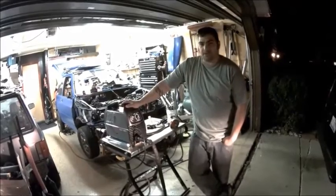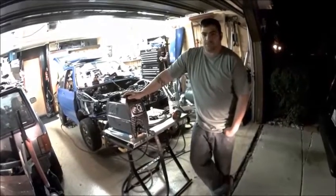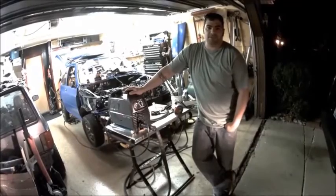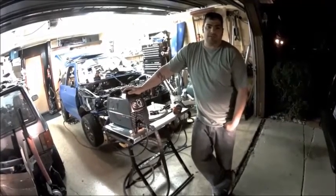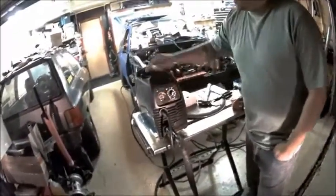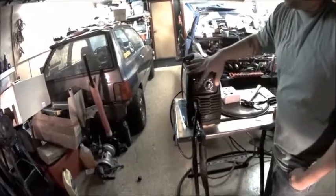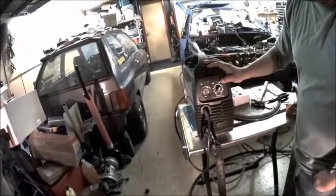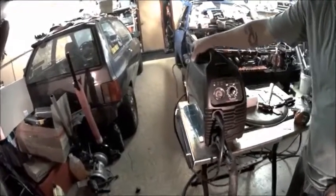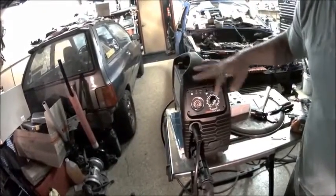It's a dual voltage plasma cutter, 30 amps. The Viper series is their budget series for the hobbyist that doesn't want to spend a whole lot of money. It's got a built-in pressure regulator to adjust it — just pick up on the knob and we'll adjust our pressure. We want to do this when the air is flowing, so we'll turn the air detection on, pick this up, and adjust it to right around 75 PSI. When you're done setting it, just push it back down and flip the switch.